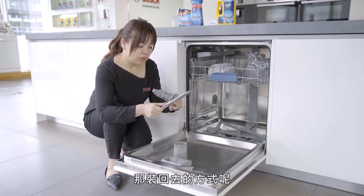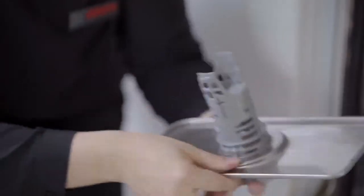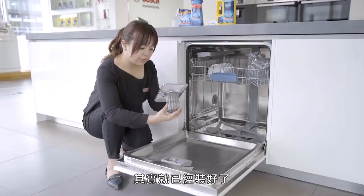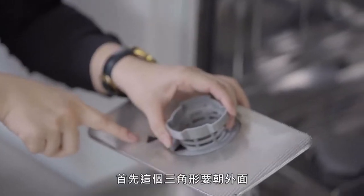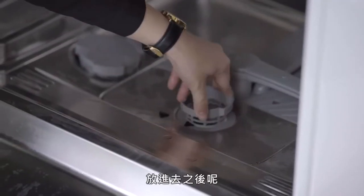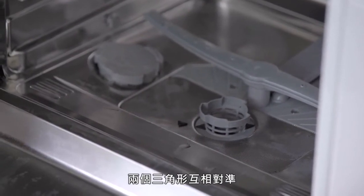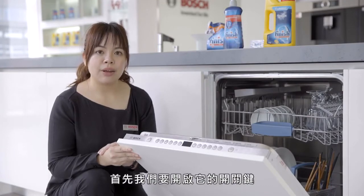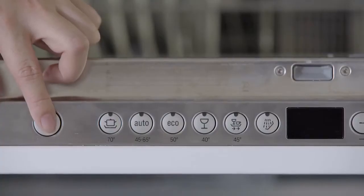装回去的方式很简单，只要把它轻轻压上去，有卡的一声就已经装好了。那这个过滤网要装回到洗碗机里面，首先这个三角形要朝外面，放进去之后把三角形两个互相对准，这样就代表锁紧了。